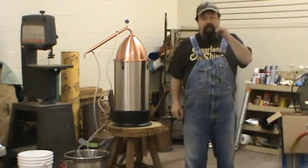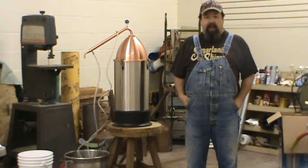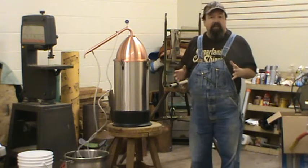Hey, it's Butch right here with Little Monkey Shiners at Dixie Queen Stills in Etowah, Tennessee. I'm trying to let everybody know how this works — this still that you plug up. It's an electric still. It's a five-gallon still.